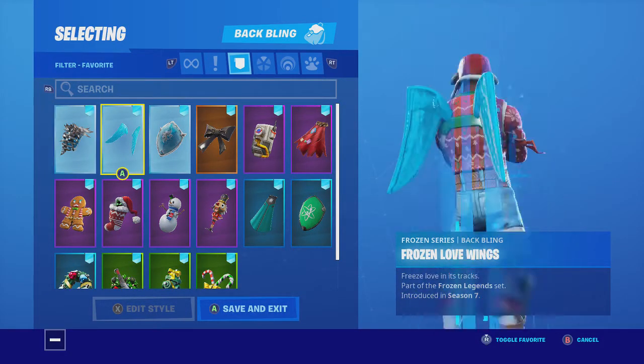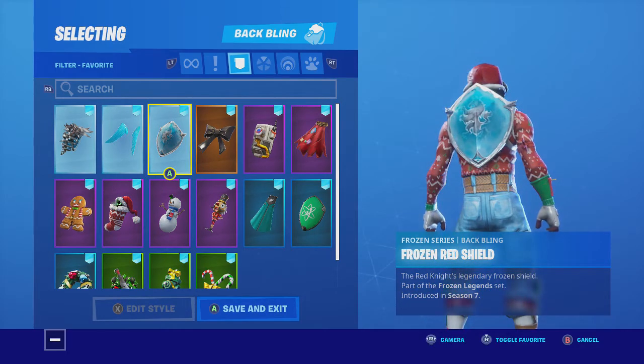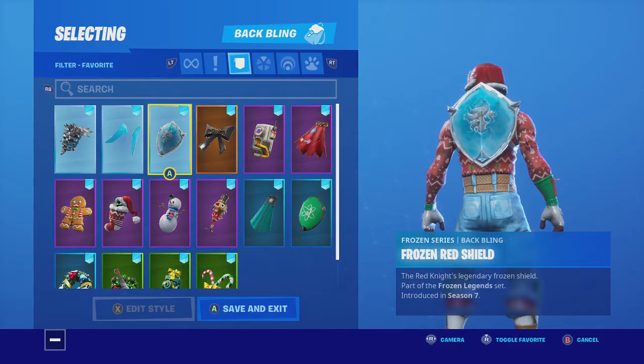We have Frozen Iron Cage — all three of the original Frozen back blings — just because they look really good and they match his pants. They have that white and then the blue, so it looks good.